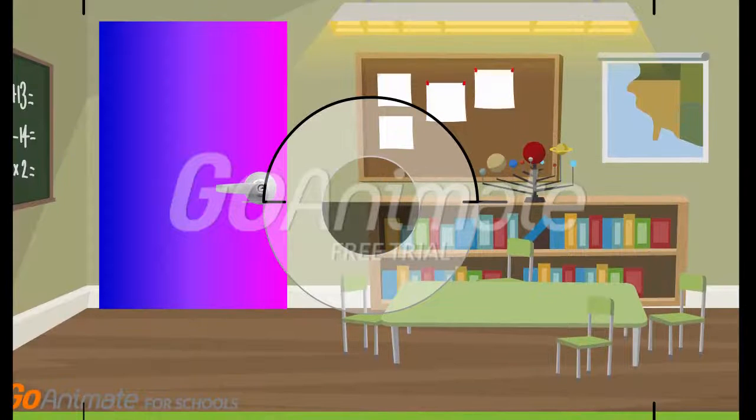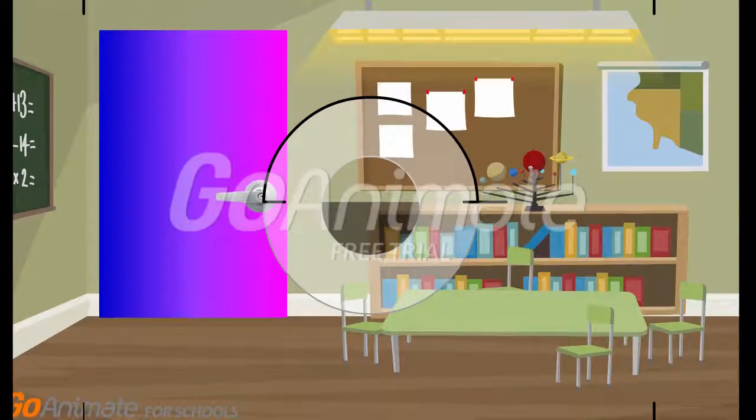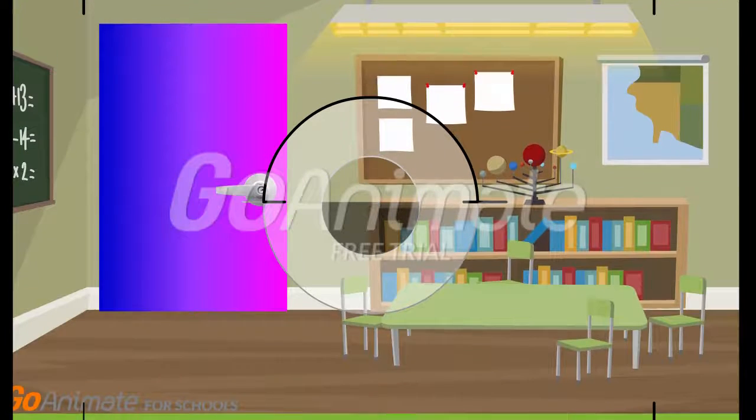Hello there. I'm Pinky Beret, known as Ms. Beret the Teacher. And today, I am going to show you how to fix the squeaky door hinges — your current door hinges — with WD-40. Let's go.